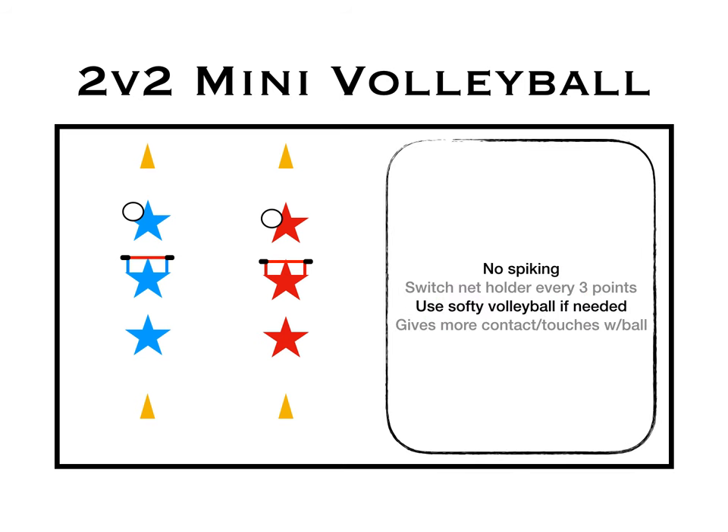Just some very simple rules: no spiking, of course. You'll switch the net holder every three points. Use a softy volleyball if you need to. It gives more contact or touches with the ball. Thank you, Angelo Gasparro, for another great game idea.